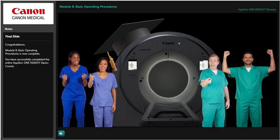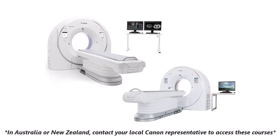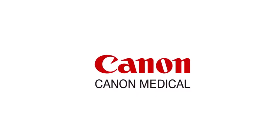We hope you enjoyed this in-depth look at the Aquilion Serve Series and Aquilion One Insight Basics Online courses. Remember, if you're located in Australia or New Zealand, contact your local Canon representative for information on how to access these courses. Purchase is only for Canon users outside of Australia and New Zealand.